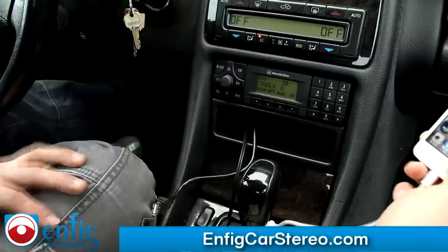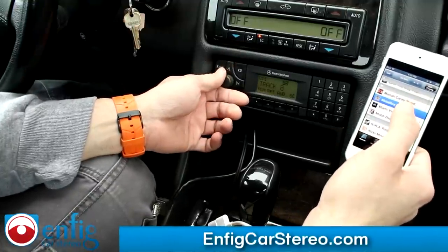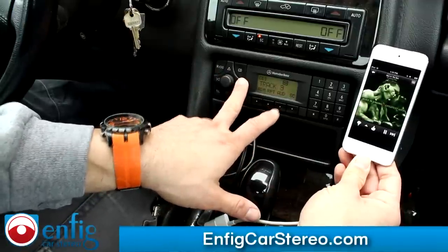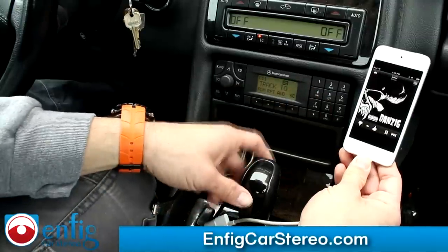If you have Pandora or something like that, you can click on Pandora. Let's do some Metallica today. I can't play the music because of music copyright reasons.